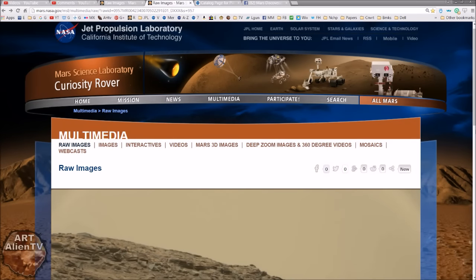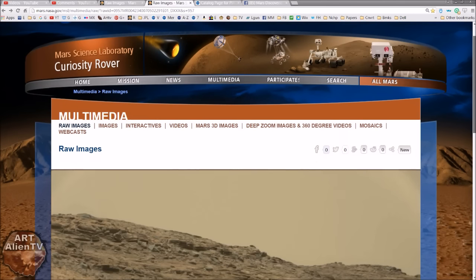YouTubers, this is Joe from Artanian TV. Another quick game of Interspranity — I Spy — back on Mars, back in Gale Crater. We are at Sol 957 and here is the raw image.